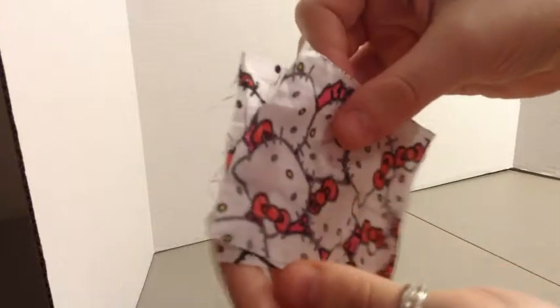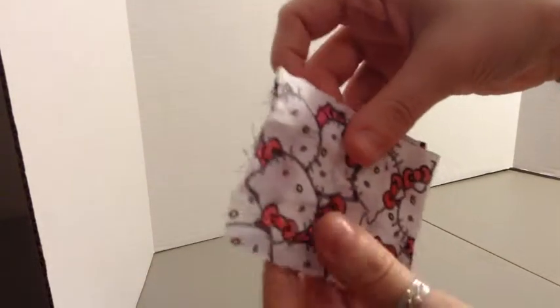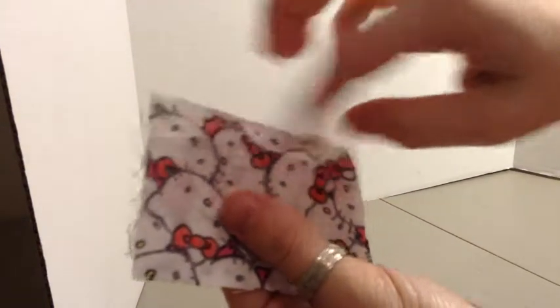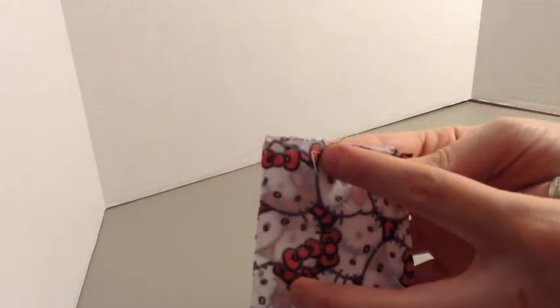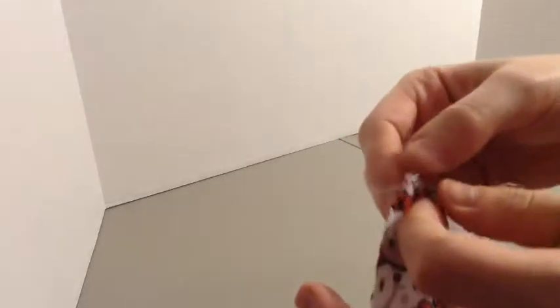Now with our lines drawn, we're going to take some hot glue and glue our bed into place. With our bed glued, we noticed that it was a little wobbly, so what we did is we took a spare piece of cardboard, and we measured the distance from the bottom up to the bed, we cut it out, wrapped it in paper, and now we're going to glue it into place.